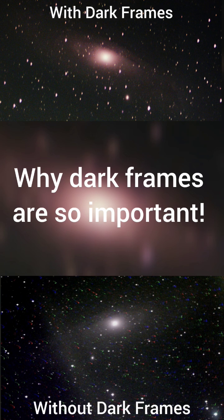Both these images were taken with the Dwarf 2 telescope — similar exposures, above with dark frames, below without dark frames. You can see all the hot pixels: the reds, blues, and greens — very messy and noisy. Look at the top: you've got the Andromeda galaxy there, and you can see that's with the dark frames — it looks a lot better. So use those dark frames.